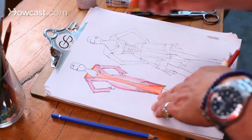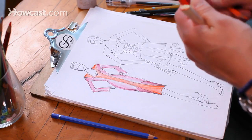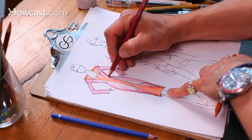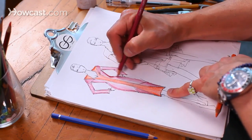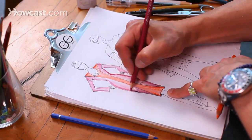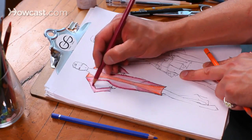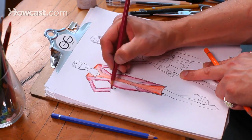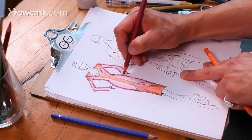This is another great way, if your dress happens to be drapey, to show drape, texture, and so on. So I'm going to go in here and really shade in on her waist. You're basically just really driving it home, making sure that your point is getting across to your viewer.